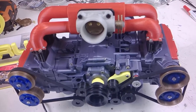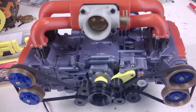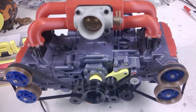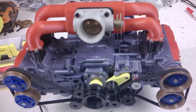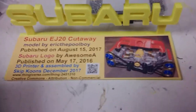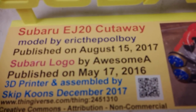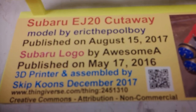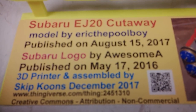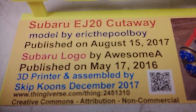Morning, YouTubers. Sunday, January, whatever. Skip 20 here, down here in Knoxville, Tennessee. Believe it or not, I actually finished my Subaru Cutaway engine. I made a Subaru sign showing the person that did a beautiful, excellent job of designing this and putting it on Thingiverse for free. This thing is nicely detailed and prints very nicely.